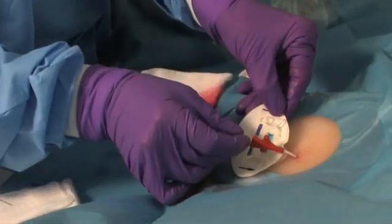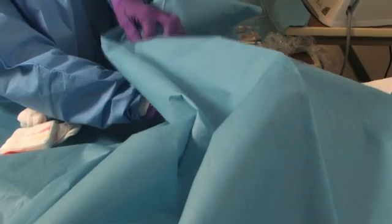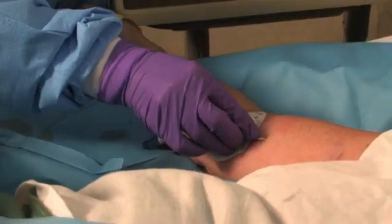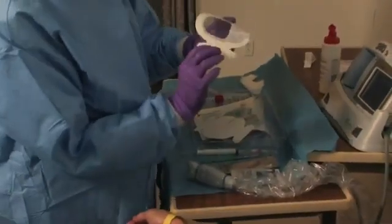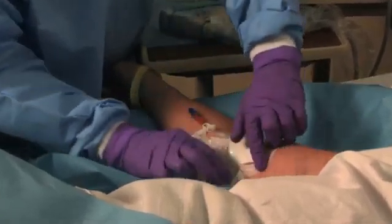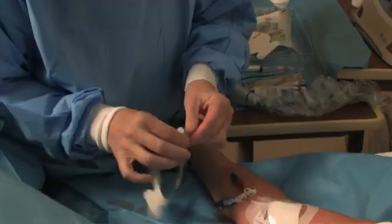The clinician secures the PICC line to the patient's arm with an adhesive securement device to ensure the catheter does not migrate out of position. She removes the sterile drapes and discards them, then covers the insertion site with a transparent film dressing. A chest x-ray must be taken to verify that the PICC tip has been properly placed in the superior vena cava. The clinician then documents confirmation of the tip location in the patient's medical record, including the date, time, person reading the x-ray, and confirmation that the PICC is ready for use.